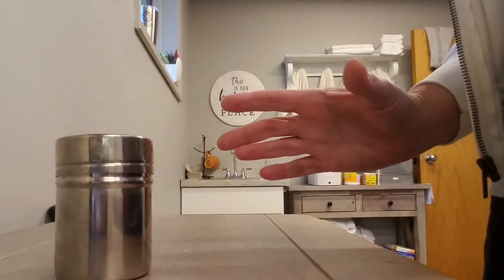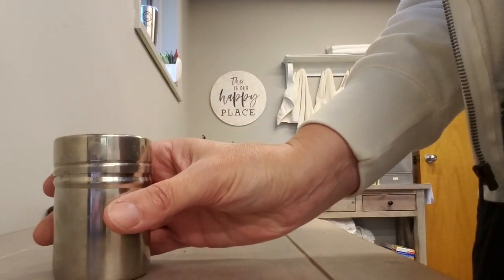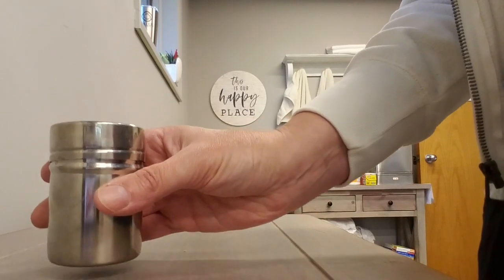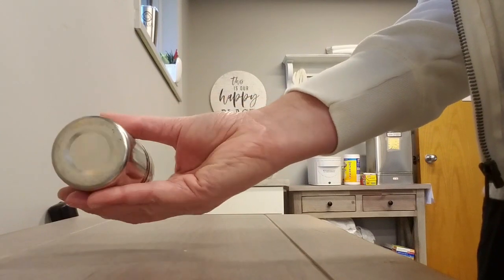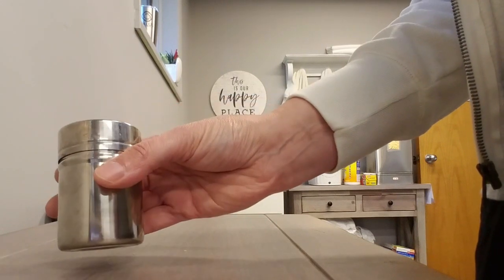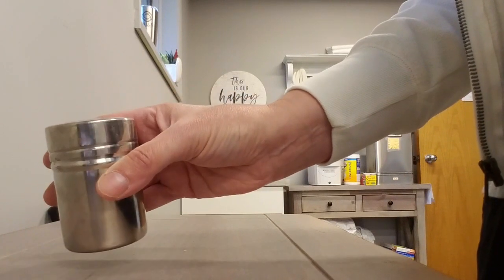If you'd like to work on supination and pronation, you can get a salt shaker or any kind of shaker, hold it as best you can, and work on turning your palm up and your palm down. You can even go this way too depending on which movement you want to work on.